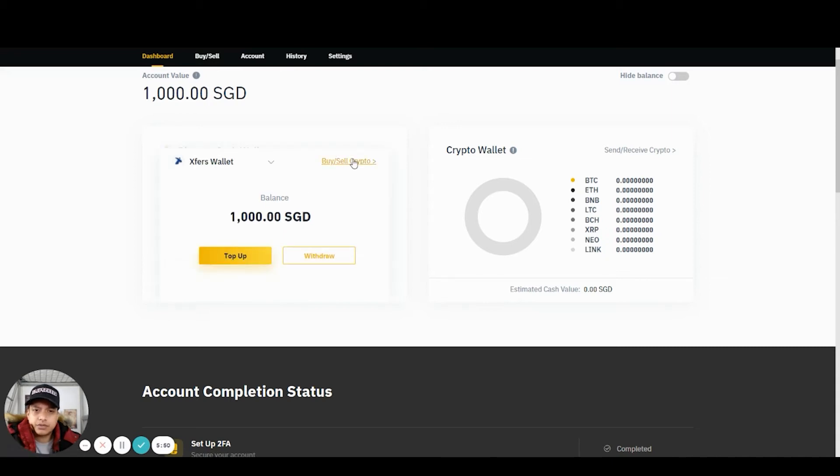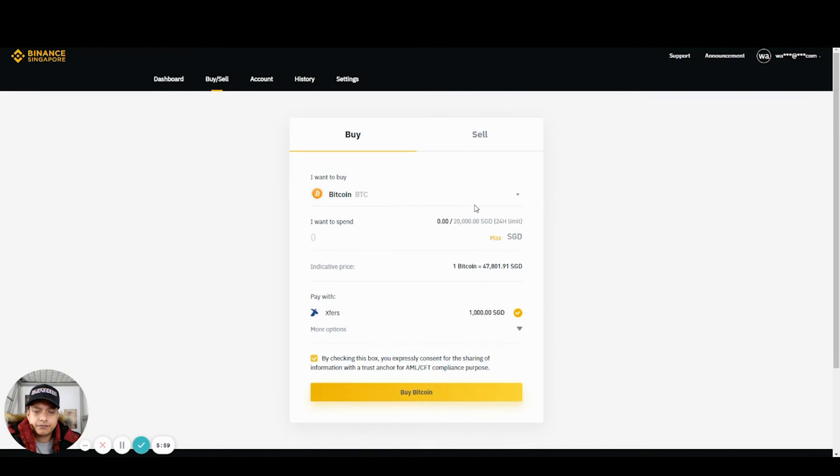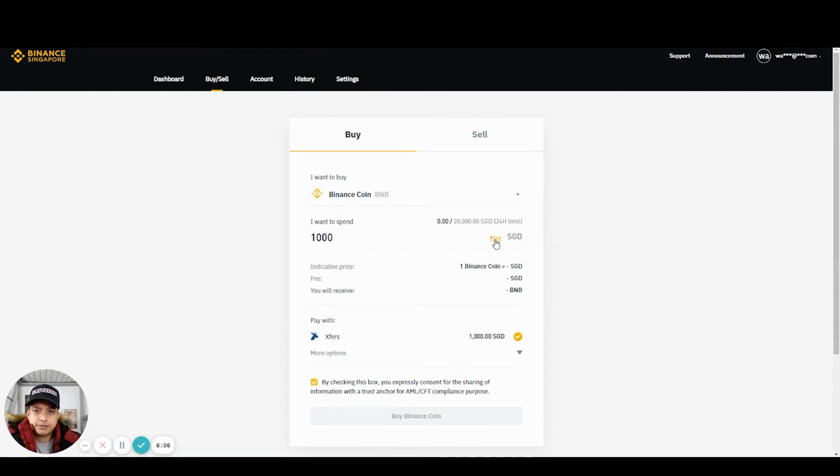So now what you can do is go to Buy and Sell. Basically what I'm going to buy is BNB coins. I'm going to put max. Do take note that currently one BNB coin costs about $526.65. There are sometimes some fluctuations in the price, so you've got to be mindful about that. The fee is currently about $6, and I'll receive about 1.89 BNB coins — and this is for $1,000.